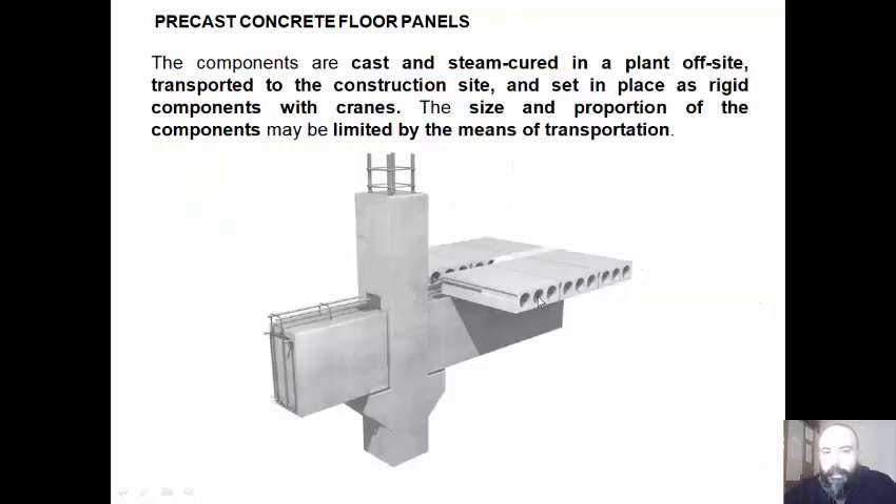The components are cast and steam-cured at a planned off-site facility, then transported to the construction site and set in place as rigid components with cranes. The size and proportion of the components may be limited by the means of transportation.